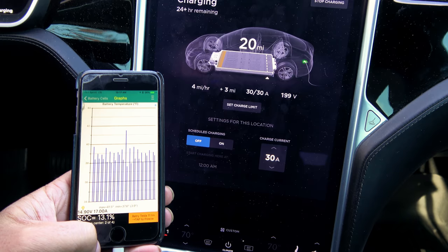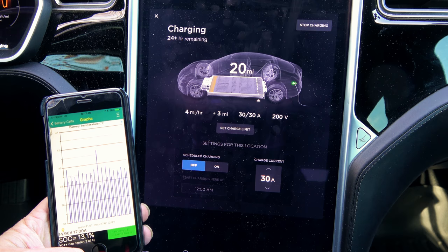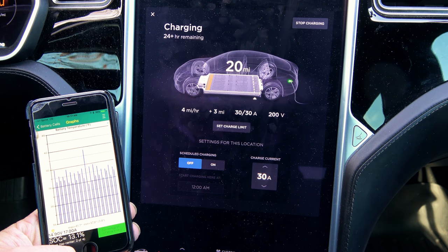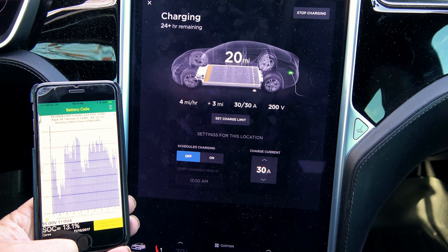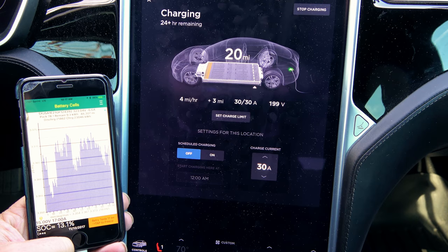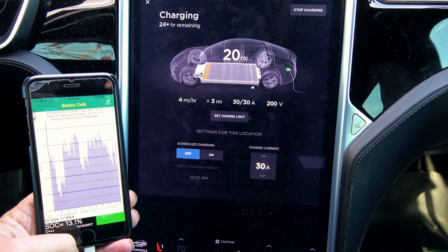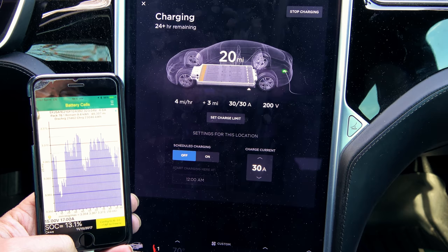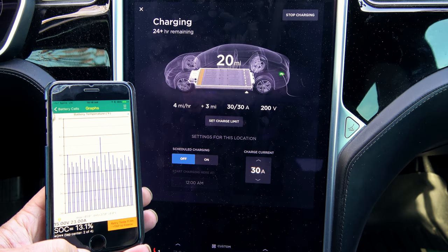I think you all get the idea — why these cars don't like to regen or charge when it's really cold out. Even with cells above freezing, you won't get full charge speeds because charging at a higher rate stresses the cells. As the pack warms up, you get regen back. Right now I'm probably limited to nearly zero regen — slowing from 30 mph to a stop would probably take half a mile. I'm heading home now and will plug in as soon as I get there.